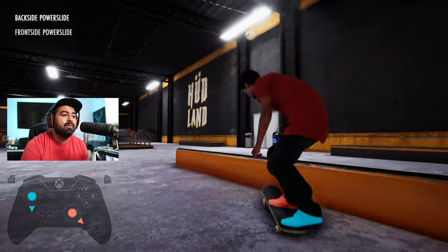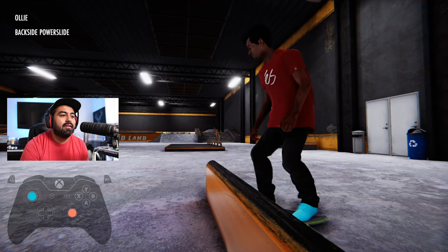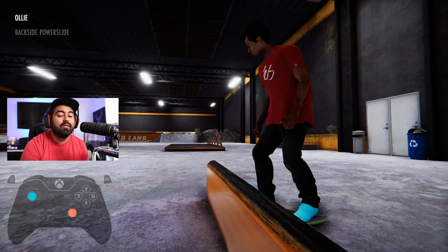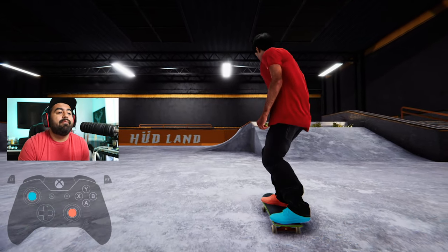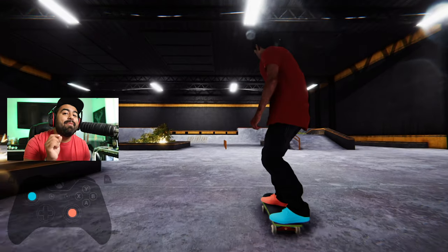I'm going to try to hit this back nose blunt — went a little too far. Oh — bonus! Number six!